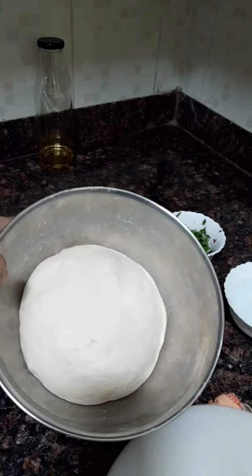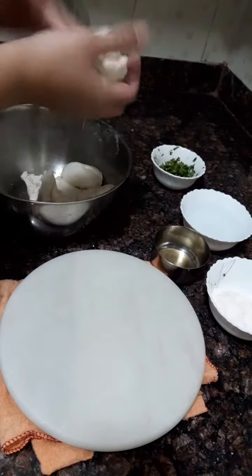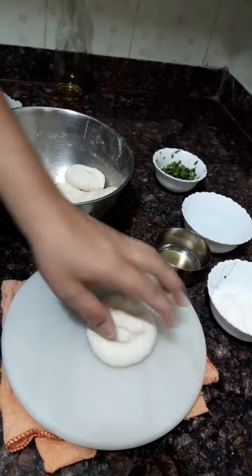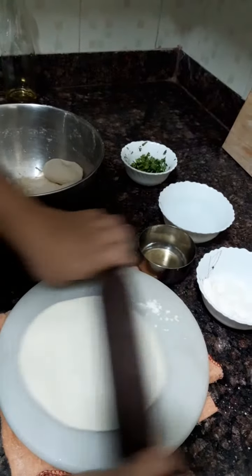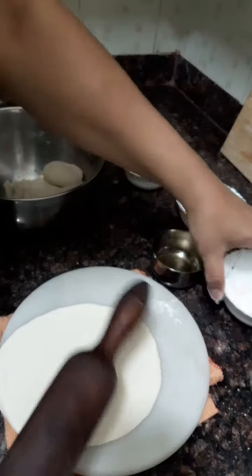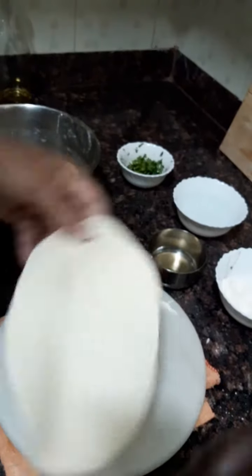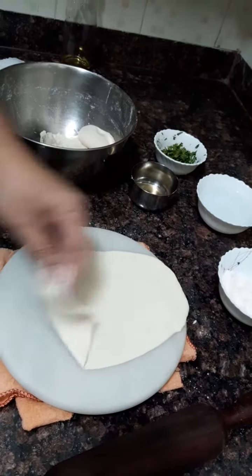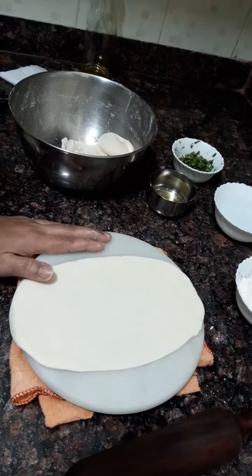Our dough has fermented very nicely. Now we will prepare our naan. We will add a little oil on our fingers, take out a small amount of dough, and make it into a round ball. We will add dry flour and start rolling it gently into a long shape. We are not making it in a tandoor or oven — we are making it on a normal tawa.